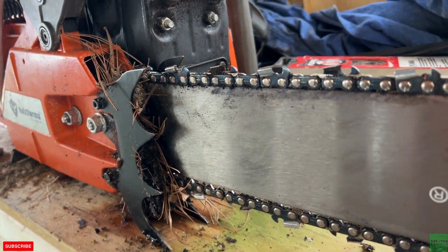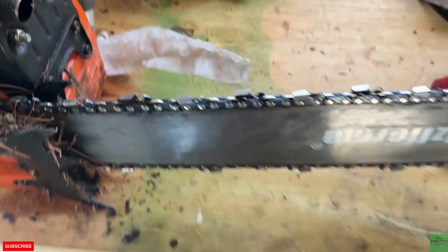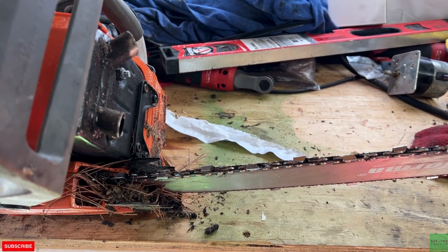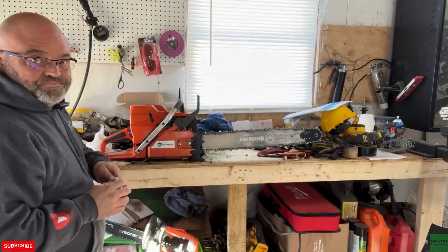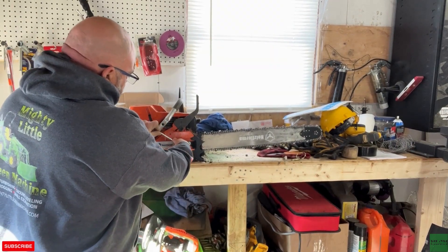So before I take the bar off, you can see all the debris stuffed up in there. I'm going to try and get you above to see — you can kind of see it goes out and around. See how it comes down? So that's what I'm up against. We'll start by removing our nuts here.